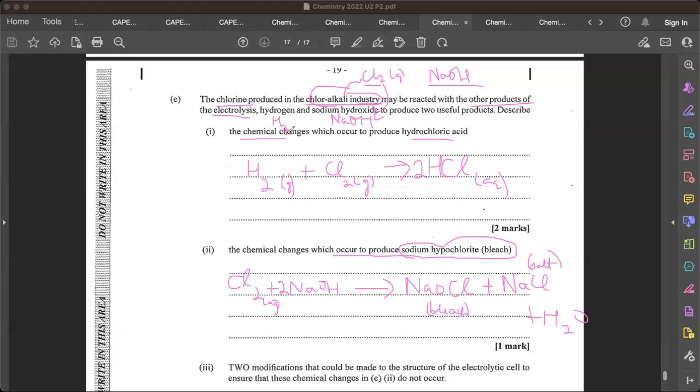Now for the chemical changes: in the HCl reaction, chlorine is being reduced. The oxidation number of chlorine goes from zero in Cl2 to minus one in HCl — the oxidation number is decreasing, so that is reduction of chlorine.